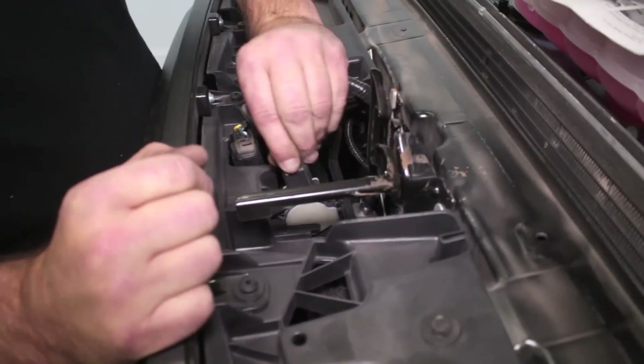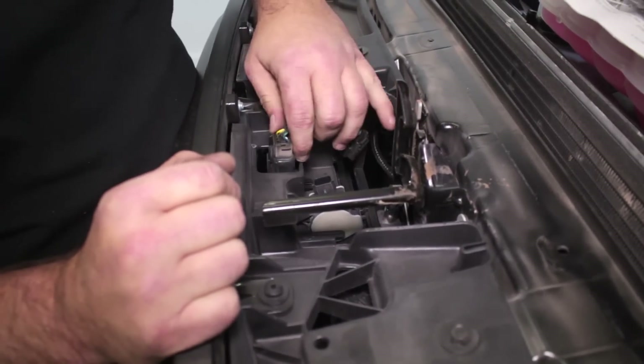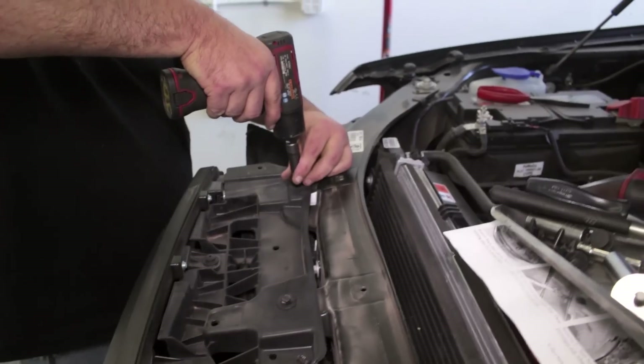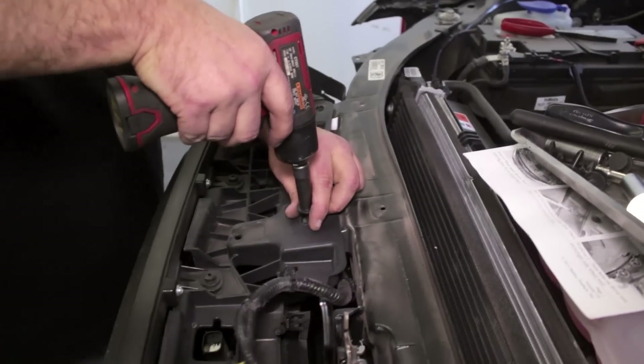Once removed, unplug the two electrical connectors located near the hood latch. The last four bolts on top of the grill can be removed, then lift the grill up and off the truck.